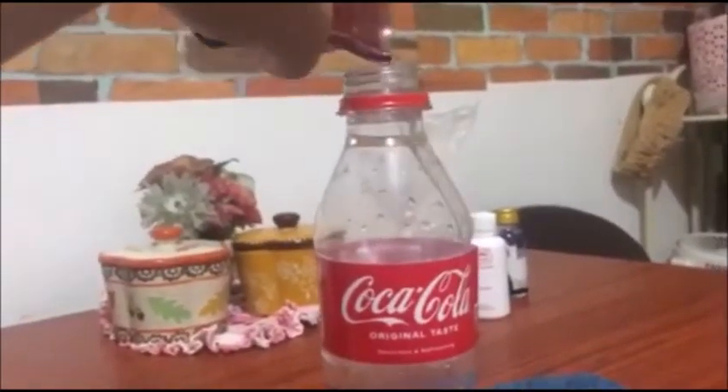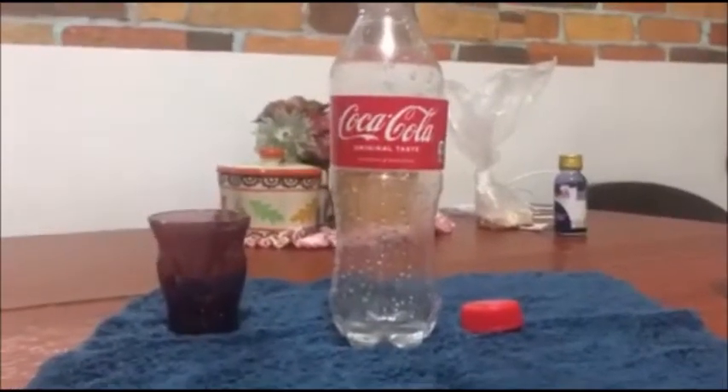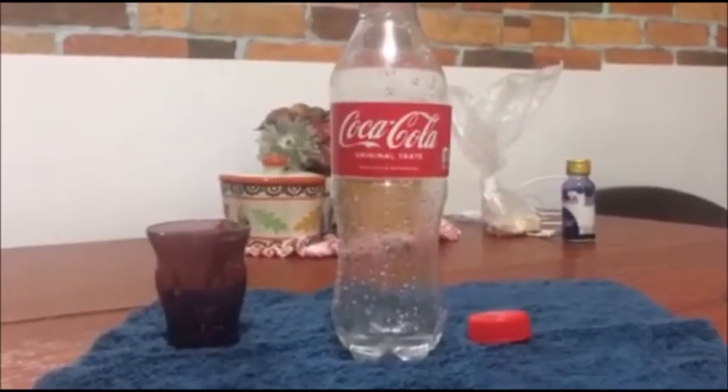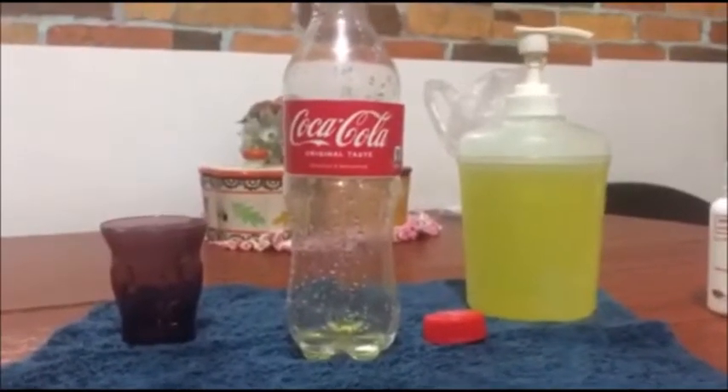We're just gonna put the bottle over here and see where this goes. It's not enough. First step complete. Next thing I'm gonna do is pour in the dish soap. The next step is to add a ton of coloring.